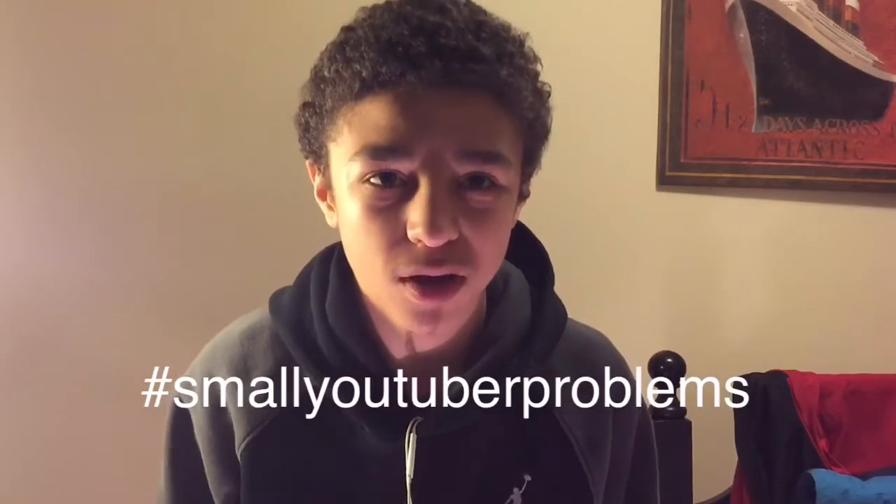Hey guys, what's going on? It's Ben again, and the LG G5 is arguably the dark horse of MWC 2016. Unfortunately I can't go to MWC because I wasn't invited — small YouTuber problems. But everyone was excited and hyped about the Samsung Galaxy S7, and LG never really gets the opportunity to be talked about. But I think that's about to change.